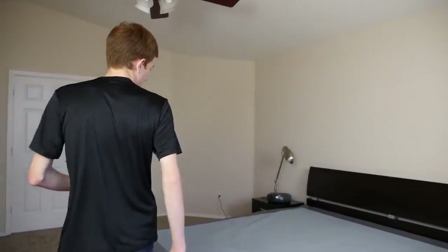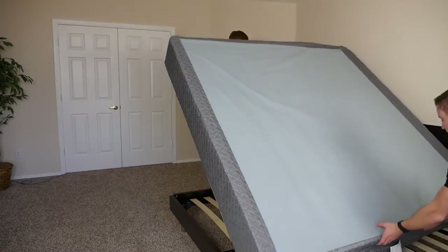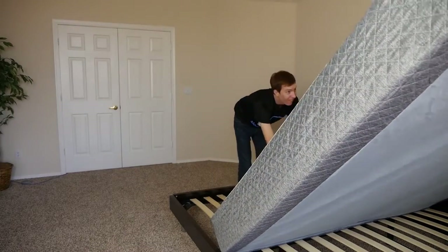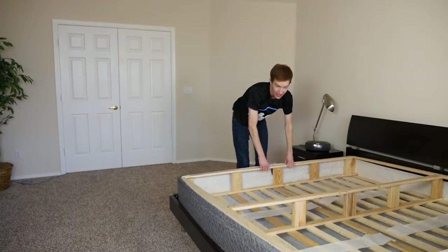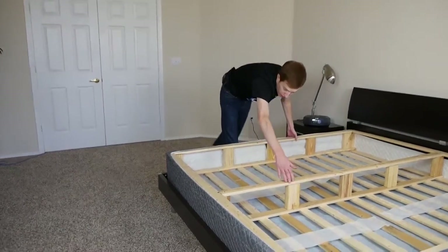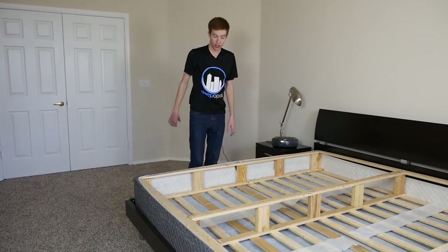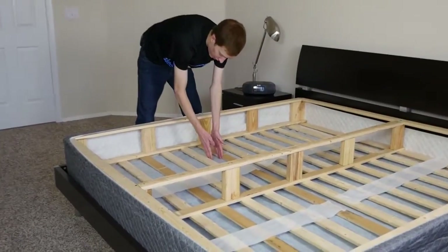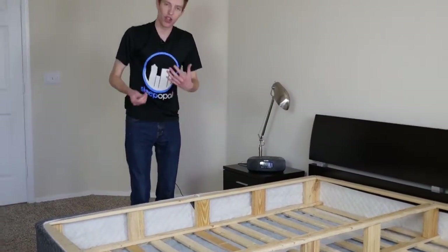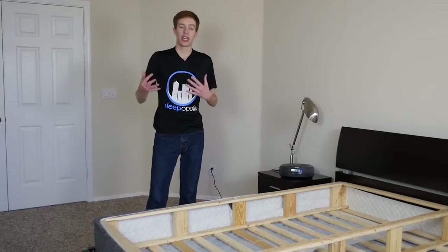Let's take a look at the actual structure of this foundation. Running across the side and our center board, these are the structural lumber two-by-four pieces that provide vertical support and structural integrity for the foundation. Then we have our slats with three and a half inch gaps. The slats themselves are about an inch thick. They have a little bit of flex, but Canadian spruce is a very hard, strong, durable wood, so they do a great job of holding weight and evenly supporting.